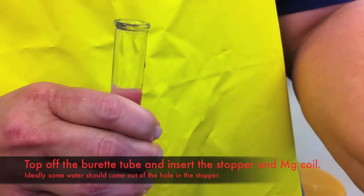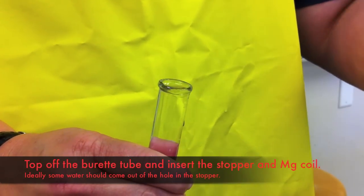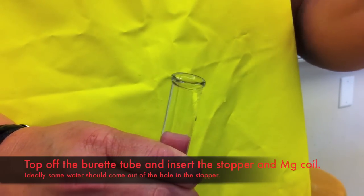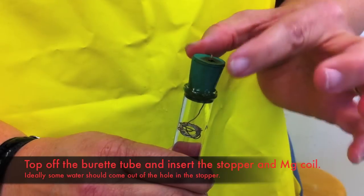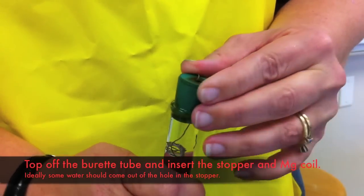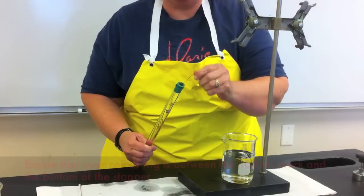When you put in the stopper, some of the water should go through the hole in the stopper, indicating that there is no air left in the burette. Before inserting the stopper, thread the copper wire with the magnesium ribbon through the hole in the stopper.